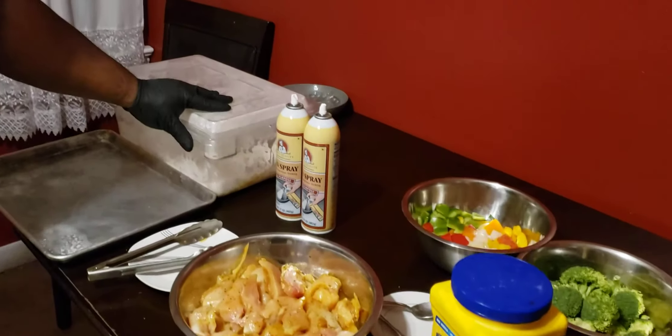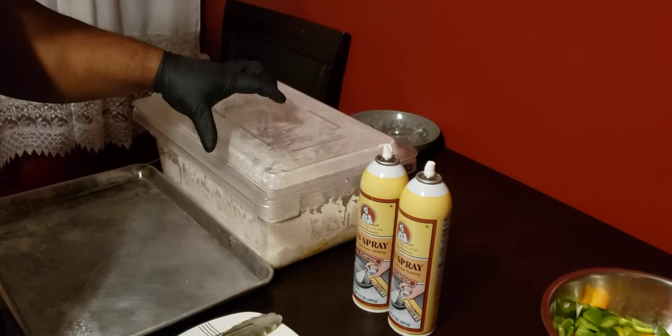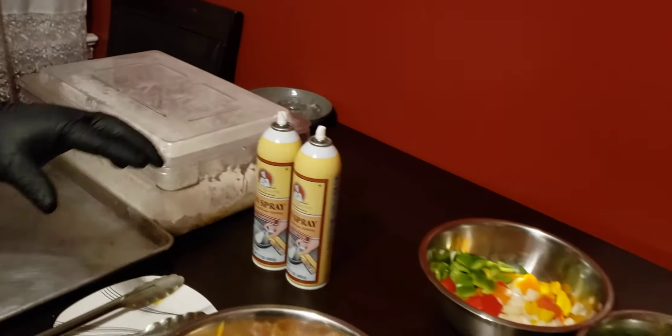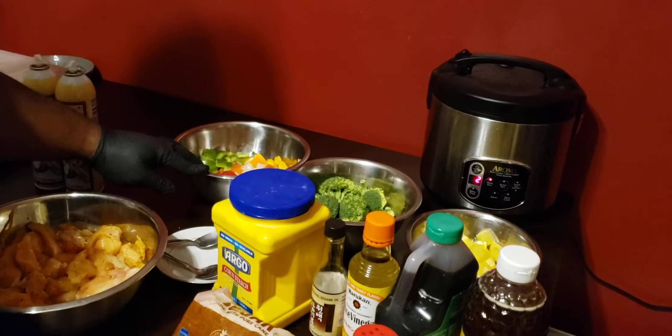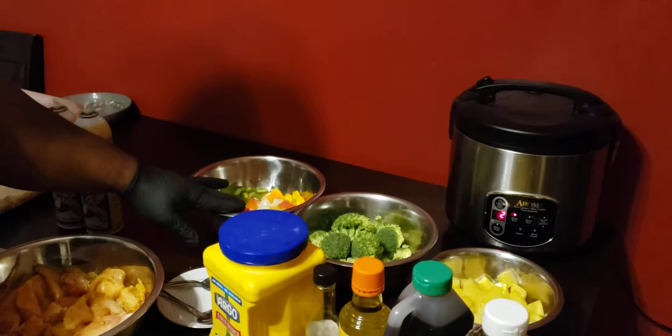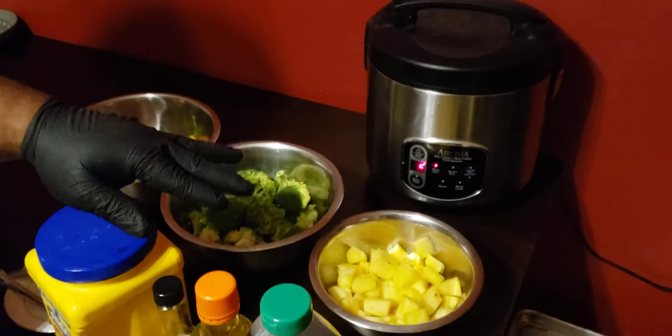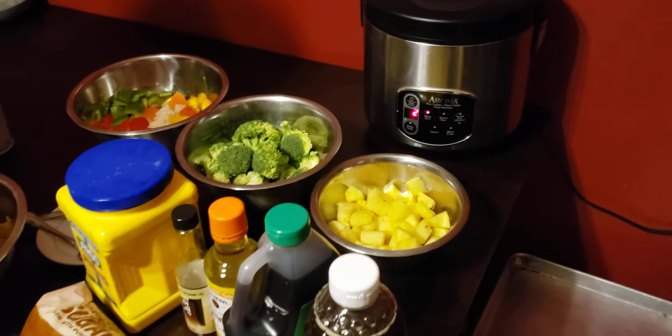For the flour, I have a basic flour with cornstarch and a little bit of parsley. For the veggies, I have chopped red, green, and orange peppers with a little bit of yellow onion, some broccoli that I'm going to air fry, and pineapples for our pairings.